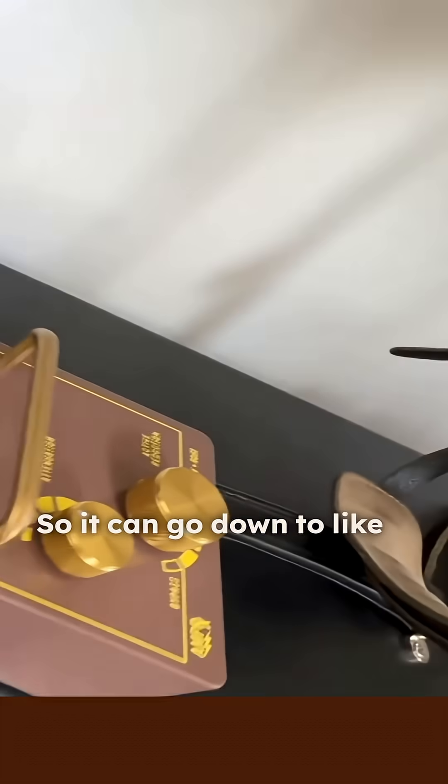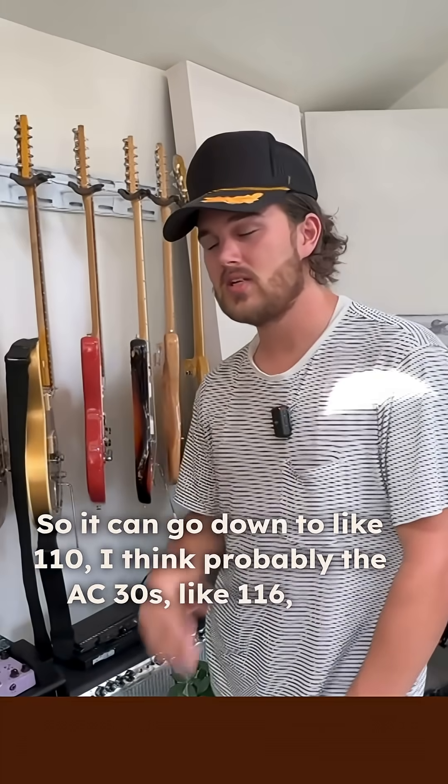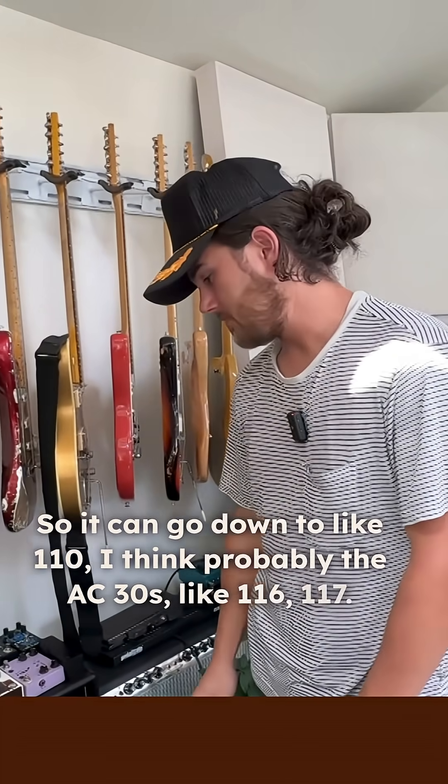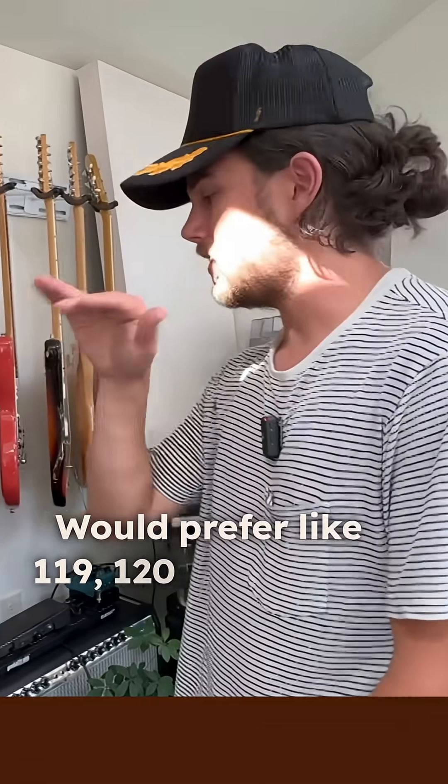It can go down to like 110. The AC30s like 116, 117. Modern Bad Cats would prefer like 119, 120 right there.